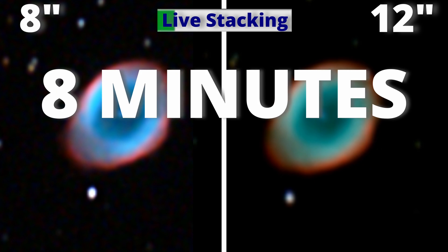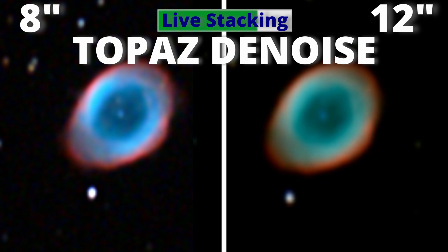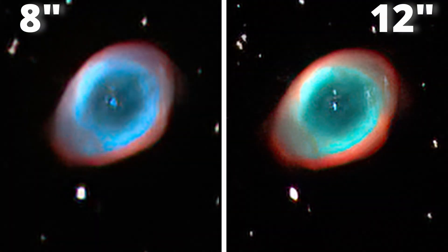And after just 8 minutes of stacking, let's do a quick astrophotography. Using Topaz Denoise, with just a few seconds, we got this. Beautiful! To watch more comparisons, just click on the video you see on the screen and enjoy, again, the Dobsonian power.